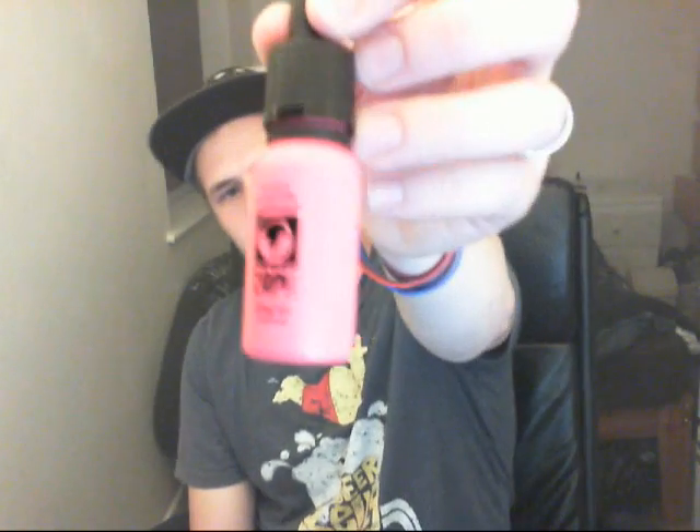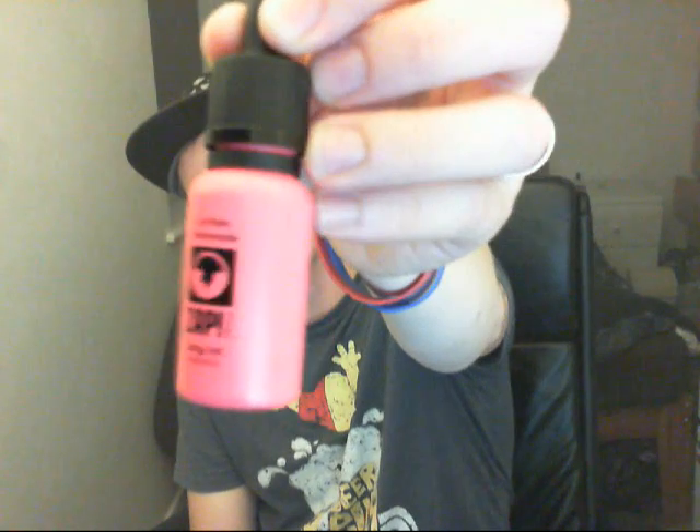Another juice, and this one is a belter — this one you need to try. It's called Lychee Lemonade by Zap Juice, in a nice funky pink bottle. On the website — I'll put a link down below where you can grab yourself a bottle.